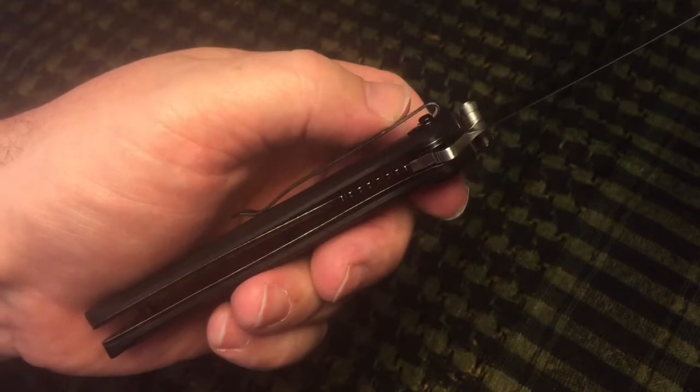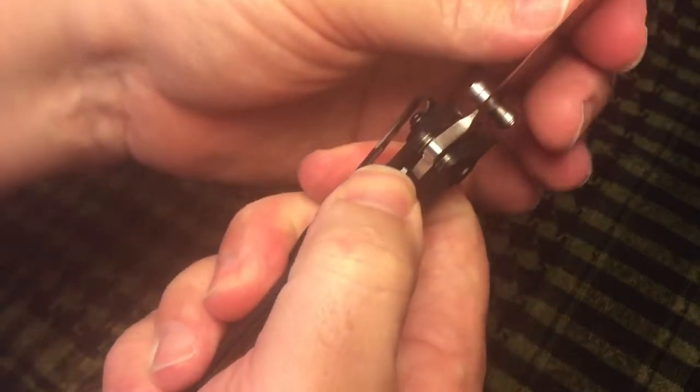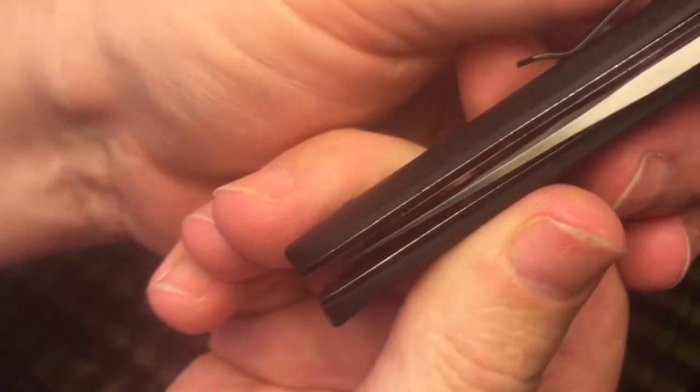You can see that it is a liner lock — you can see the lock up there. It lets you get a look at the blade centering.